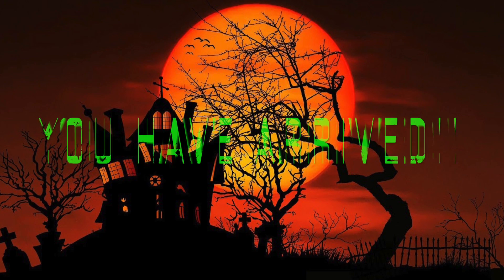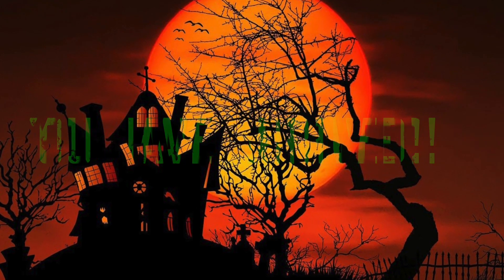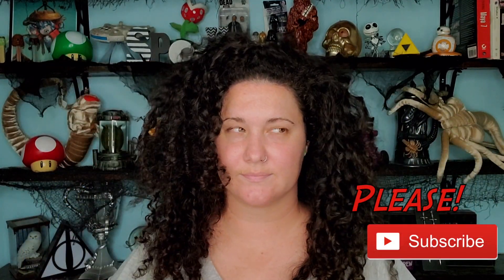Hello everyone, I am Kat, welcome to my channel! I'm going to prep these curls into some braids because we are becoming Wednesday Addams today. I'm so excited to share this video with you, and if you do enjoy the video be sure to hit that like button, and if you are not already subscribed, don't forget to subscribe so you don't miss out on some more Halloween creations.